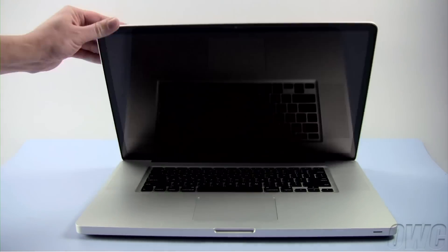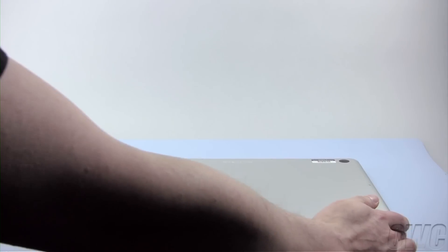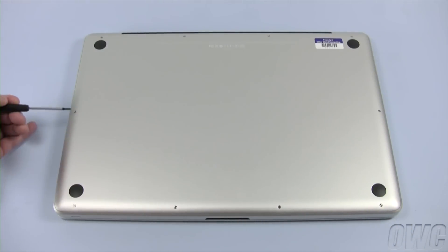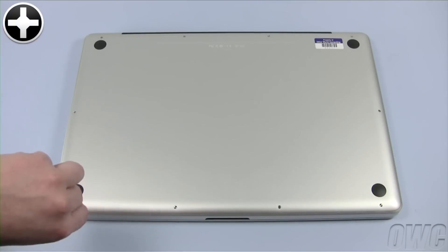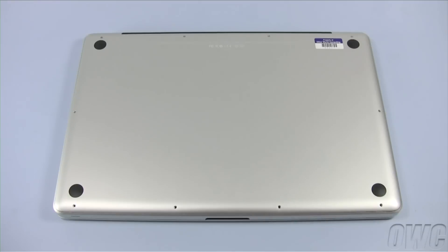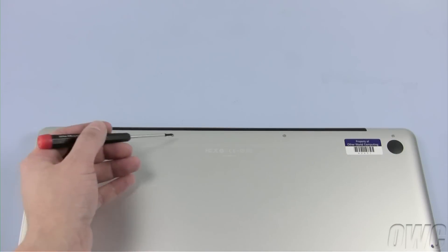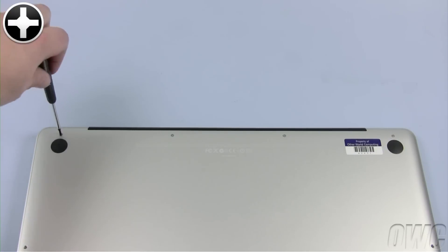The first step is to close the MacBook Pro and flip it over. The six screws along the bottom are all the same size — use your small Phillips screwdriver to remove them. The remaining four screws are along the top edge. The far left screw is shorter than the other three, which are considerably longer.